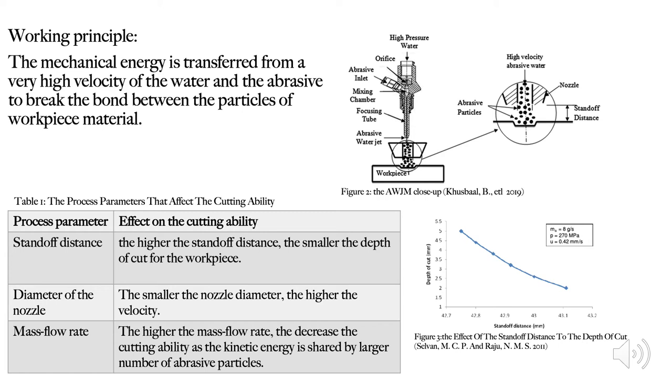Lastly, there is the mass flow rate. The higher the mass flow rate, the lower the cutting ability, because the kinetic energy transferred from the pressure must be distributed among a larger number of abrasive particles. Thus, each individual particle can only absorb a small amount of kinetic energy.